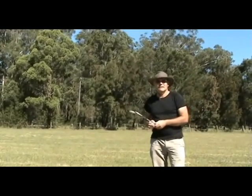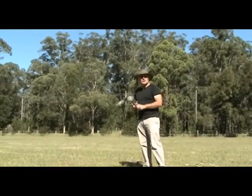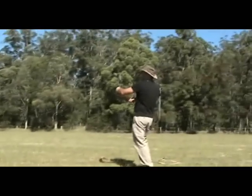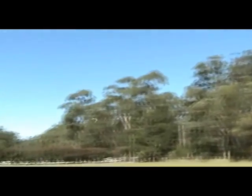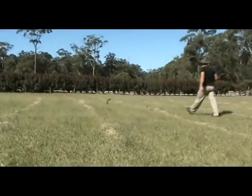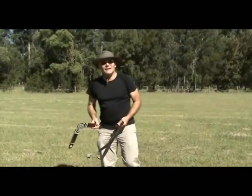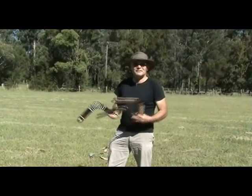To finish, I'm going to demonstrate a left-handed throw and try to make it land about 20 paces in front. Angle at 1 o'clock — and there you go. That's it. Have fun, stay safe, enjoy yourself.